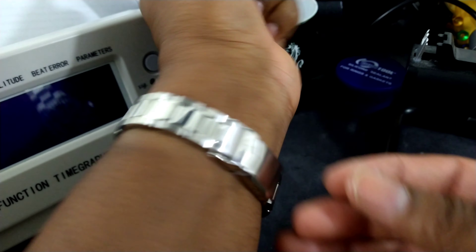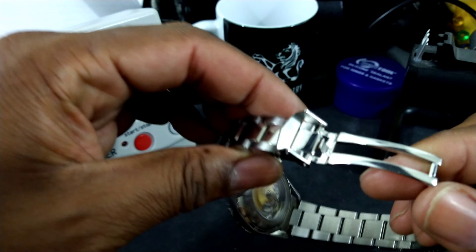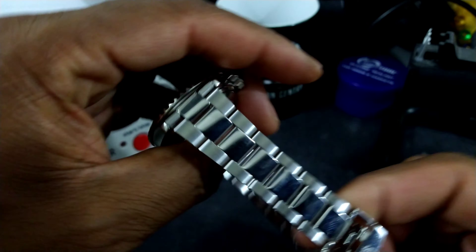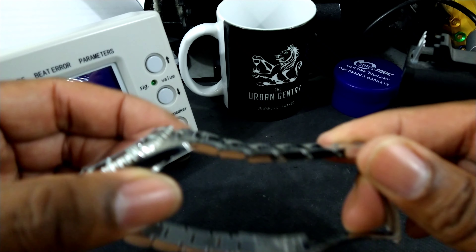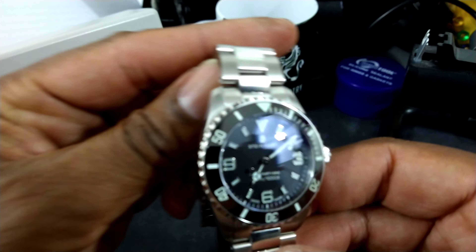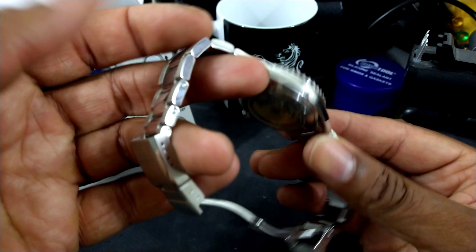It has a basic clasp — I can't really say it needs a quick adjust, but every watch always has something. It doesn't have a quick adjust clasp; I wish it did. But it is a lovely two-tone bracelet: polished center links, brushed outer links, beautiful drape. The taper on the watch is lovely, the case polishing is stellar. You've got solid end links, an all-solid bracelet — Steinhardt quality throughout.